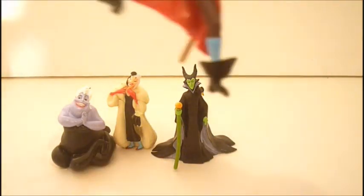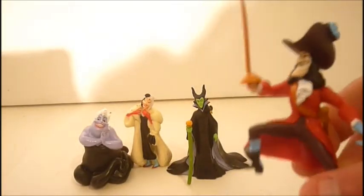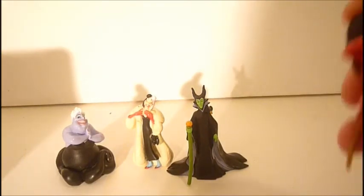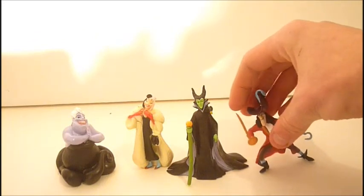Last but not least in this set is Captain Hook. I like the mold of Captain Hook. Unlike Ursula, who felt heavy and had good weight to her, he feels very cheap, like a cheap plastic. But I think the paint on him is pretty good. I actually really do like his face sculpt — that big grin. He has his sword and there is his hook. He is pretty cool. Unfortunately, there's no Peter Pan to go with him or anything.